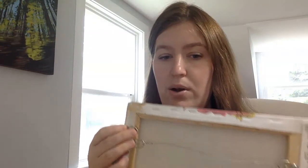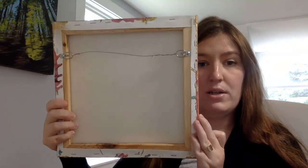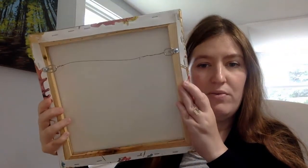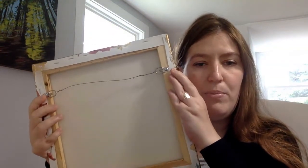Each D ring has a flat side and then a spot where there's a little bit of a downslope. We don't want to screw it onto the canvas with the downslope against the canvas — instead, we want to do it flat side against the canvas. You're going to notice that I put the D rings in the upper part of the canvas. This is really important because if you hang them towards the center, they hang in really funny ways — they can tip forward and it really doesn't look good.